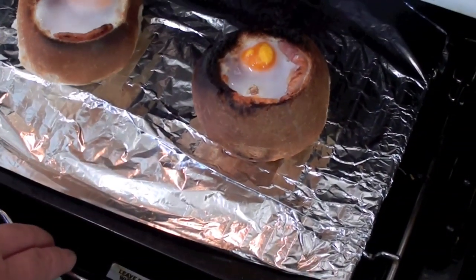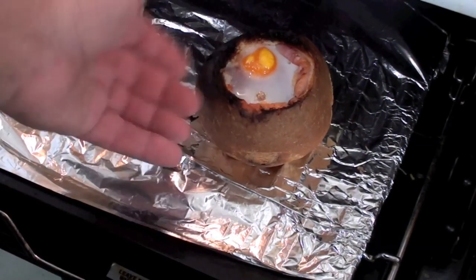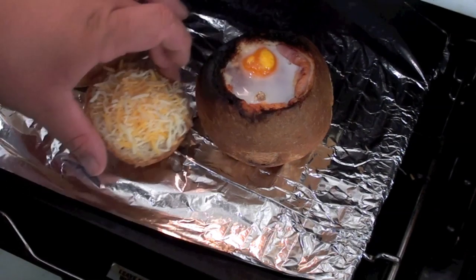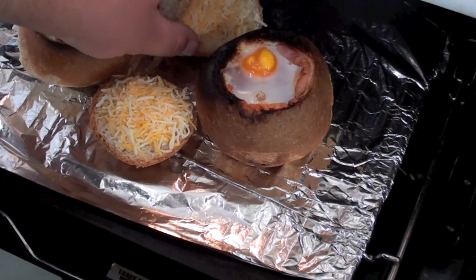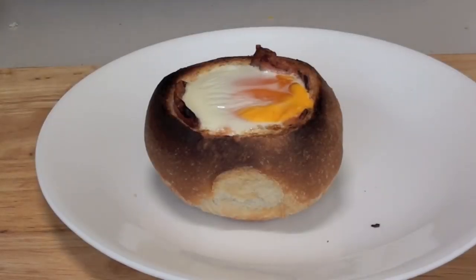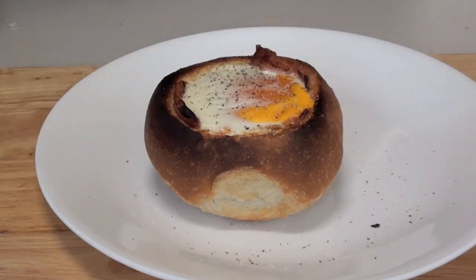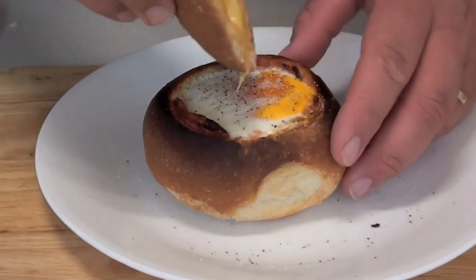After a couple of minutes the eggs are starting to cook. If one is slightly burnt on top it's not a big deal — just trim a little off. Now place the cheesy tops in with the rolls for a further two minutes until the cheese is nicely melted. Once out of the griller, give it a light season with some salt and pepper. You can use the cheesy top as a scoop.